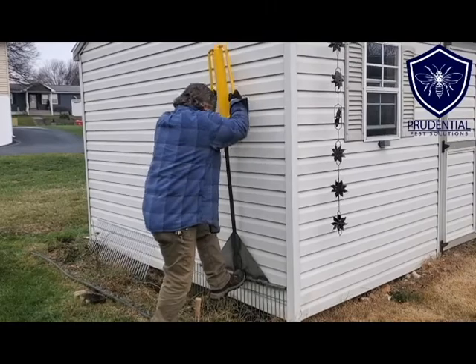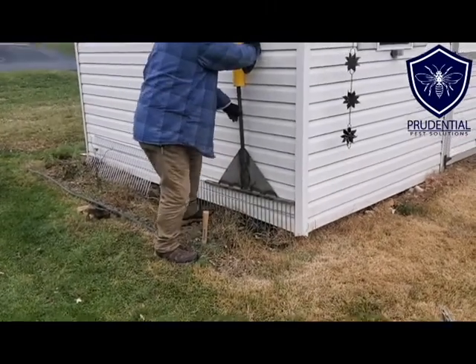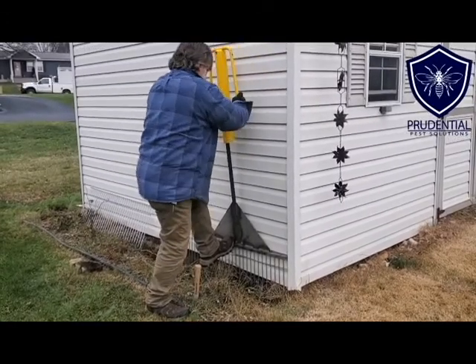You want some of the top of the Dig Defense to stick up from the ground, so it's sitting flush against the shed, but the majority of it is going to be fully embedded into the ground.